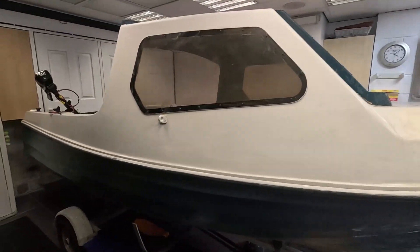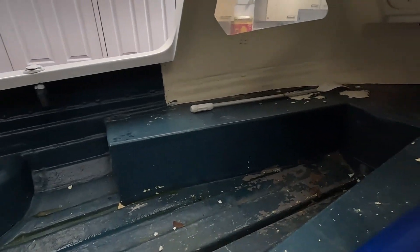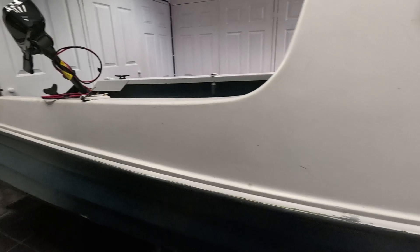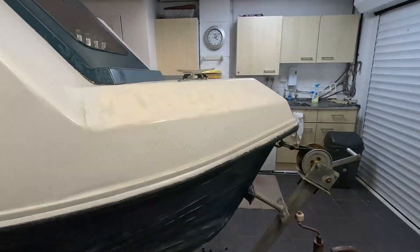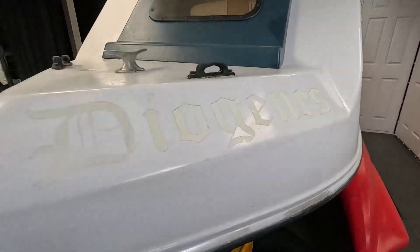Okay, next mission. Bought this boat, I've got to do it all up — a bit tatty, needs new upholstery. Lovely boat though. Got an electric motor for it, I've got to paint it all up. Just got this sign off — I should have started a bit earlier, but it's called a Diogenes.